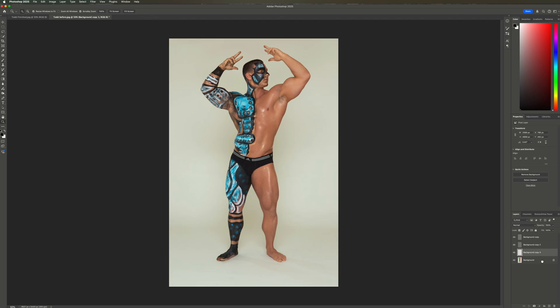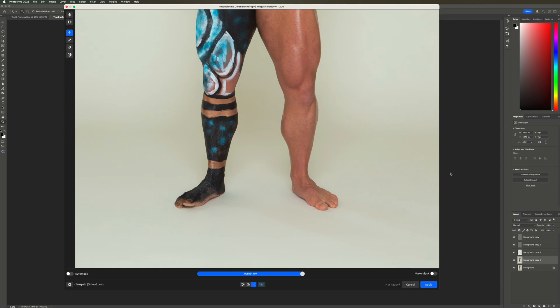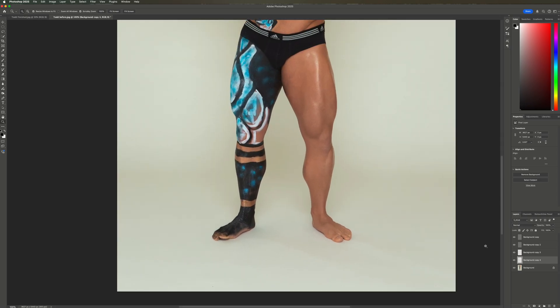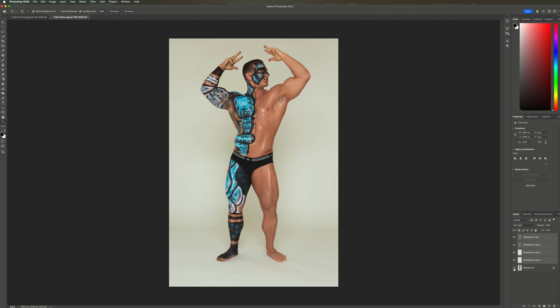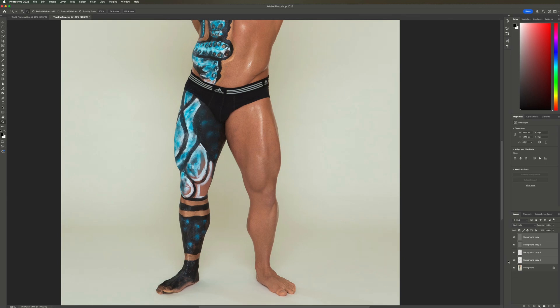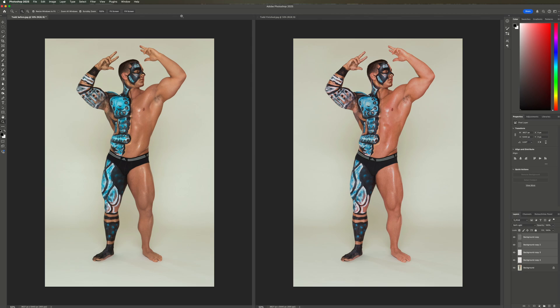Now let's clean up the white paper background. I'll duplicate the background layer and go to Retouch For Me Clean Backdrop. I select Make Mask and click Apply. I see one spot that is still there, otherwise this looks very clean. Let's turn all adjustment layers off and on together. Let's see how Retouch For Me did compared to my manual retouching. Again, Retouch For Me has done an amazing job. There are a few areas like the stretch mark left to be worked on, but overall this photo looks great.